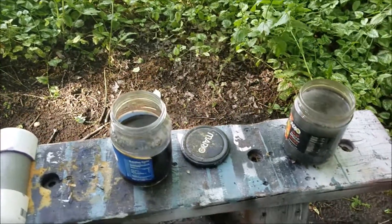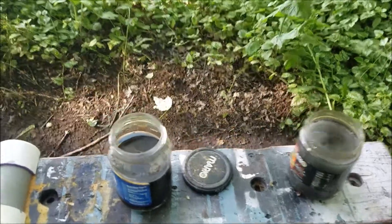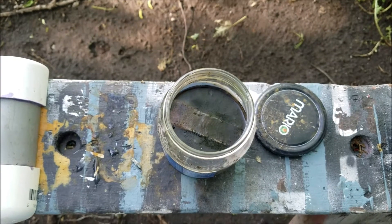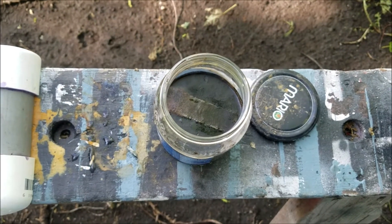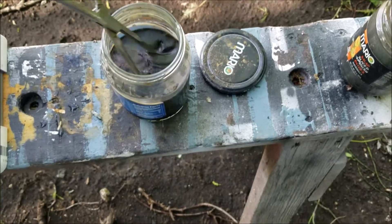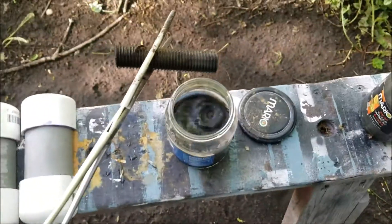It's 6:10 in the afternoon. The vinegar has left a mark on top of the tank exactly in the shape of the thread. It's kind of easy to track it in the tank that way.